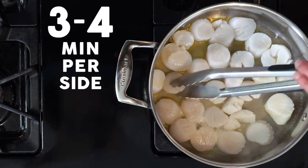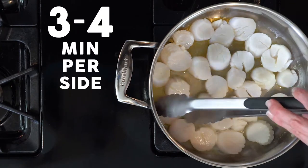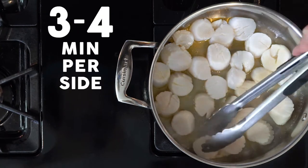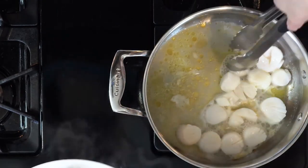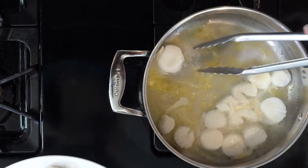Cook to whatever doneness you prefer. The second batch will probably cook faster than the first, so think about that when you're cooking them. Remove the scallops to a plate and cover with foil to keep warm.